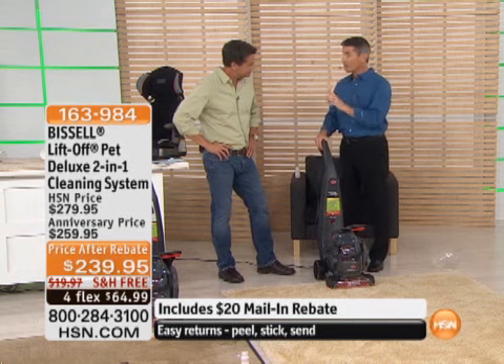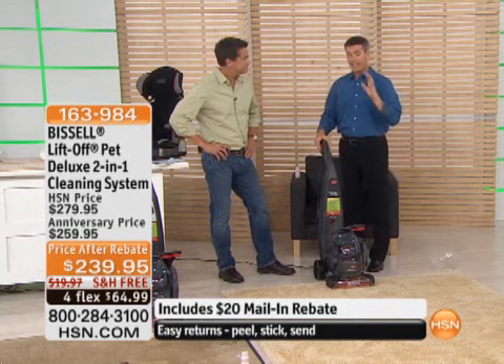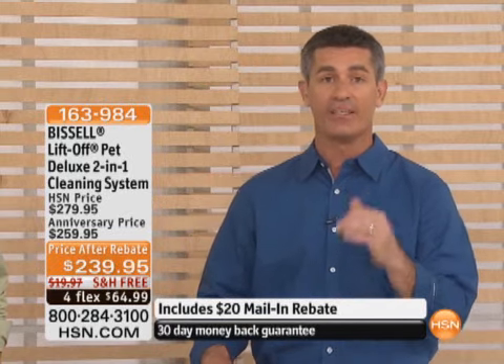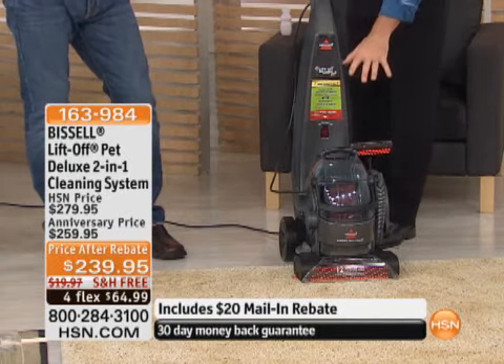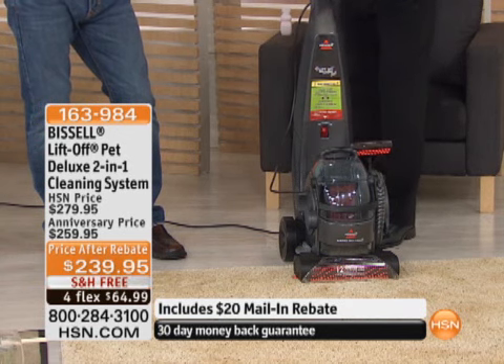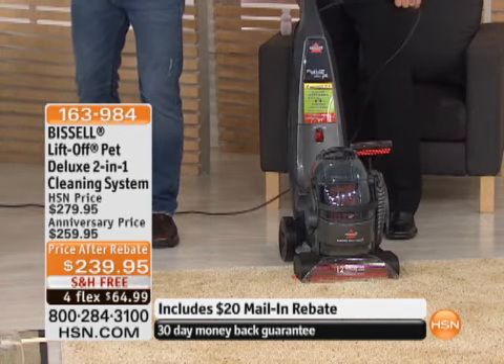This is the first time we've aired this — only one other time earlier today — and it's been amazing. The technology involved is the first time to have that two-in-one LiftOff series, now in a deep cleaner. Deep cleaning is so important, and we also have it as a spot cleaner. This is probably the easiest deep cleaner to operate that we've ever had.